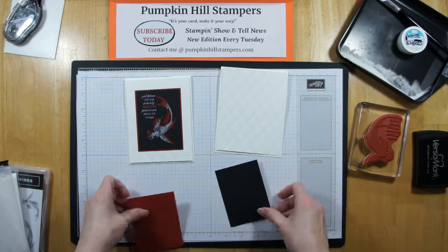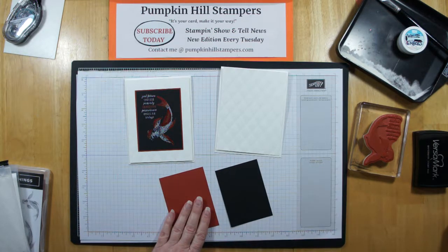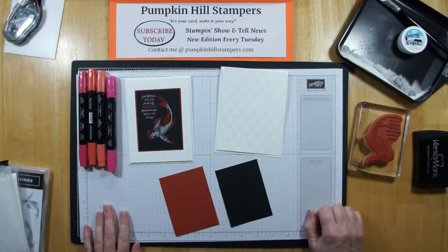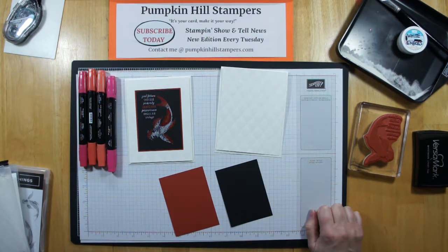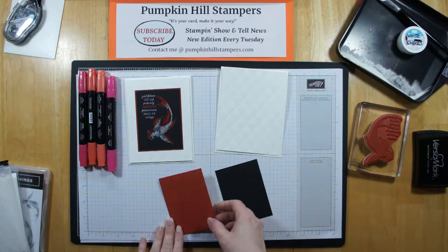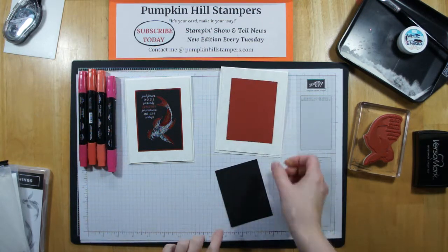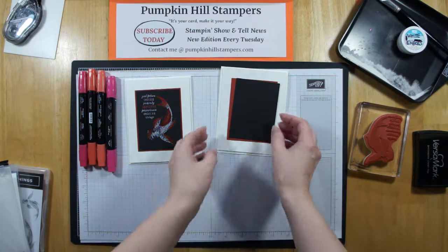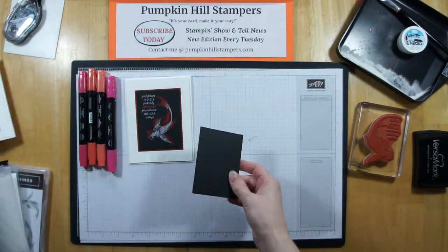I decided to use Cajun Craze and Real Red to color my Koi Fish with the blends. Koi Fish are all kinds of colors, so if you want blues and greens or purples and greens or oranges and yellows, you use what you like. But today I am using Cajun Craze and Real Red. So I'm going to mount mine on a piece of Cajun Craze, and then we're going to stamp and emboss on Basic Black.